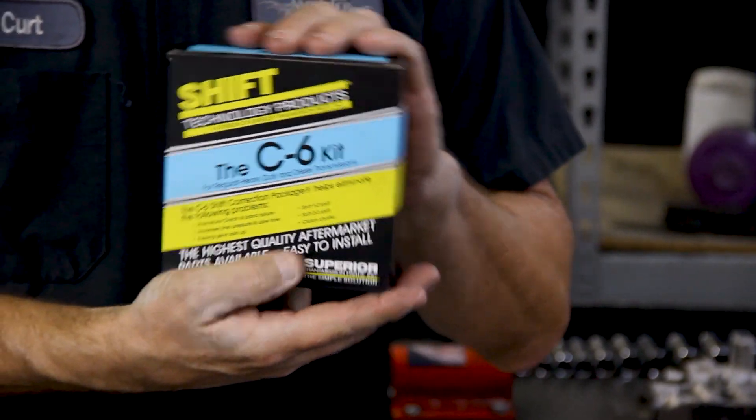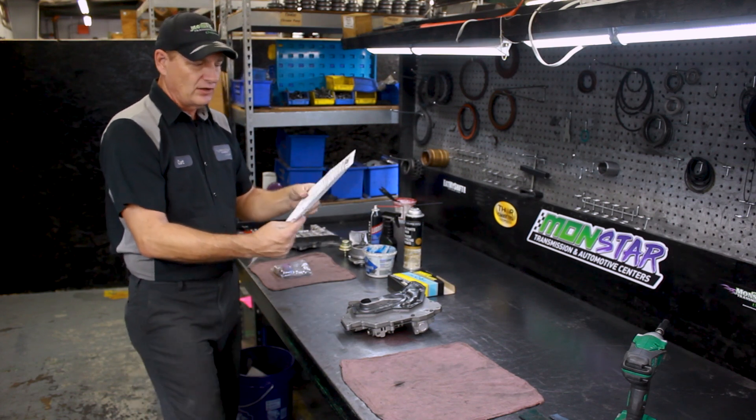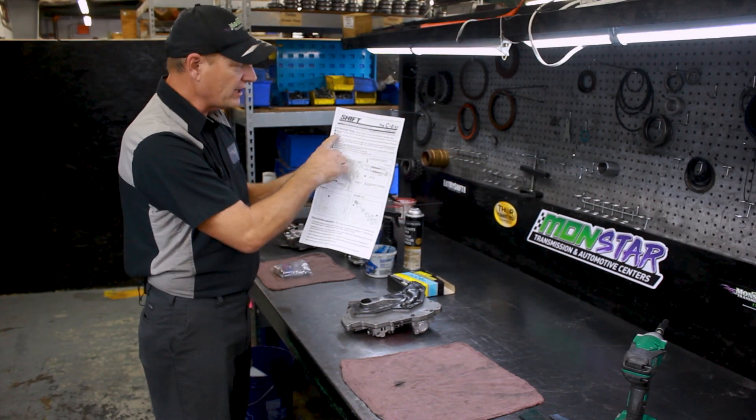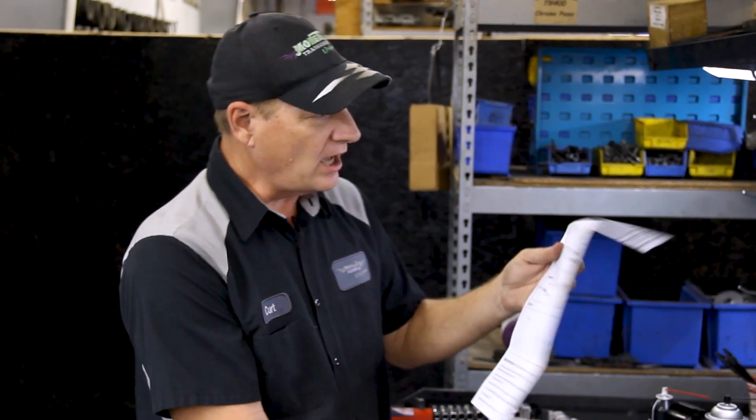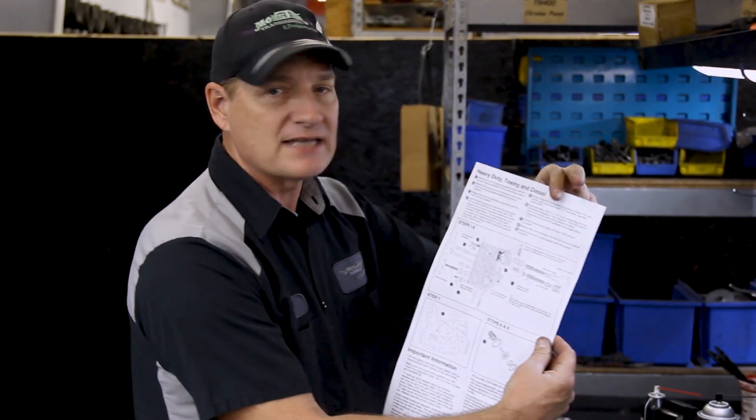Today we're using the Superior reprogramming kit. I highly recommend that you review the instructions prior to taking the first bolt off the valve body. On one side of the instructions it says regular duty, with upgrades for shift firmness, shift timing, and lubrication. On the other side it covers heavy duty — racing, towing, or diesel applications. This transmission is going into a 1978 F-250, which is important because instructions differ: 1976 and earlier versus 1977 and newer. Our application is 1977 and newer, so we'll follow those instructions starting with step one.